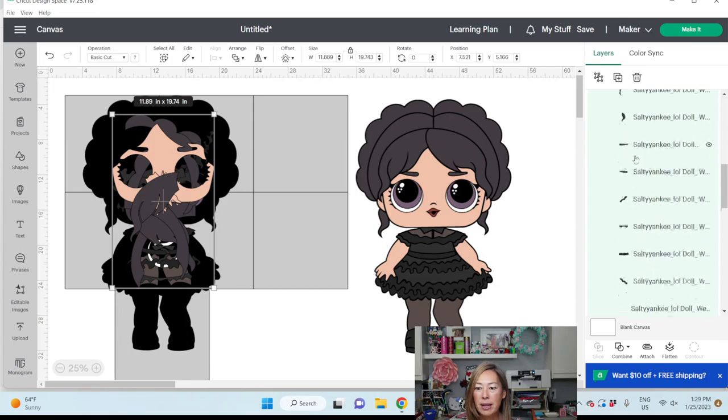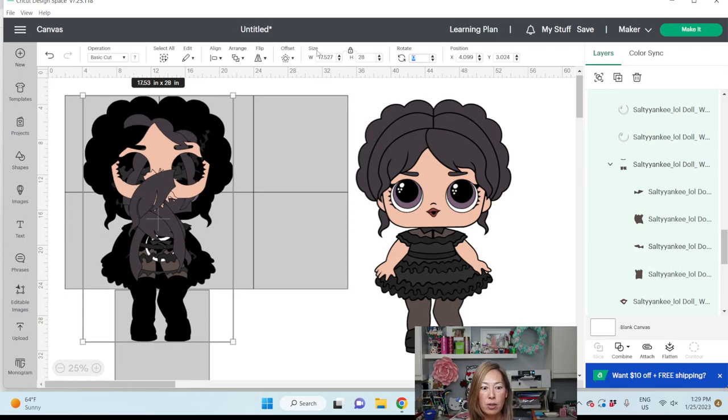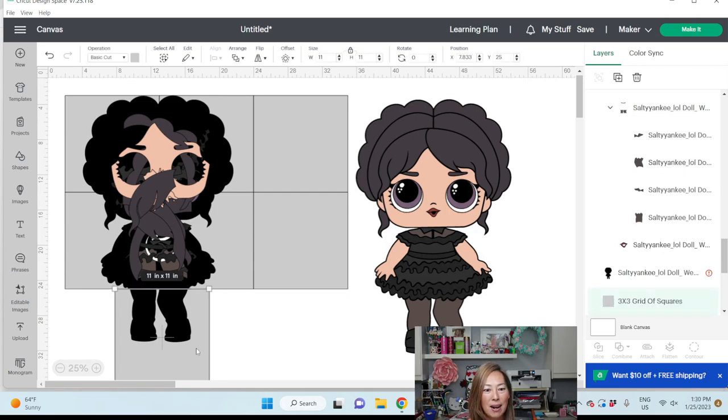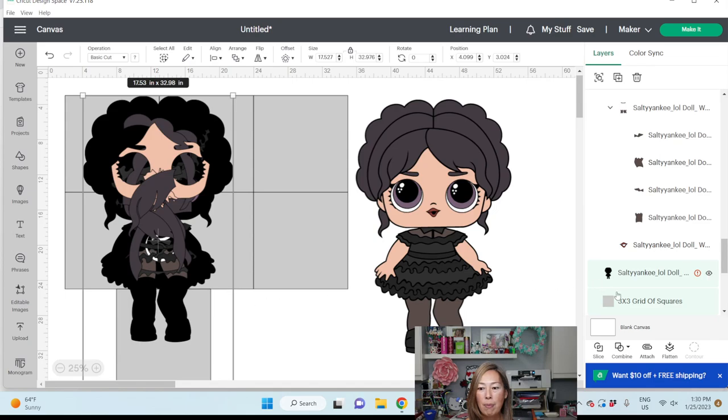I'm going to hit the Shift key and also grab my black background. I know she's 29 inches; I'm now going to change everything to 28 inches — the whole thing gets regrouped together. Look at how easy that is now. My legs are going to be all together. I'm going to change this to 8. There — look at that, it's perfect. Now what we want to do is slice the black background with the square, one square at a time. I've grabbed those two and I'm going to Slice.